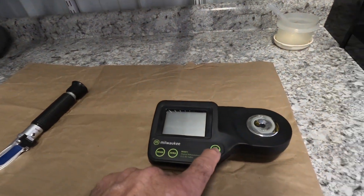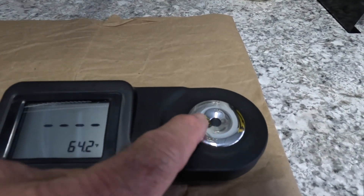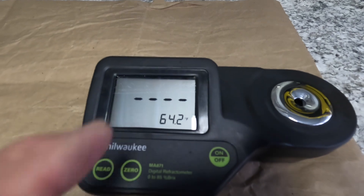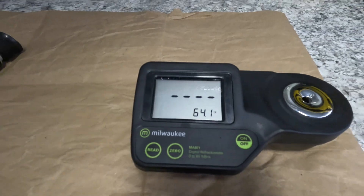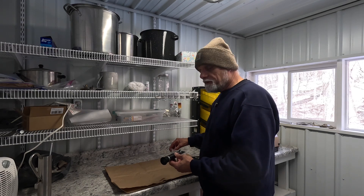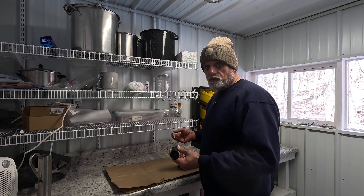So how this works is once you calibrate it, you turn it on, put enough sap down in this well to cover that lens, and it should give you an instant readout of how much sugar is in your sap. It got up to almost 50 degrees a couple days ago and we have a test tree that we put one tap in, and it actually gave us a little bit of sap, so I've got some here to demonstrate.